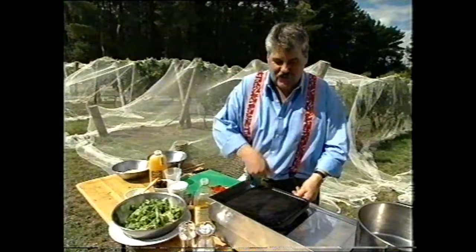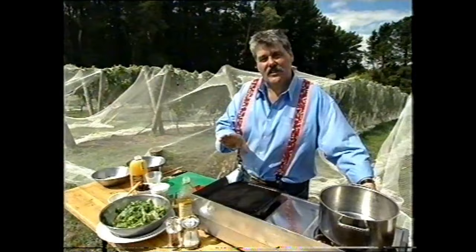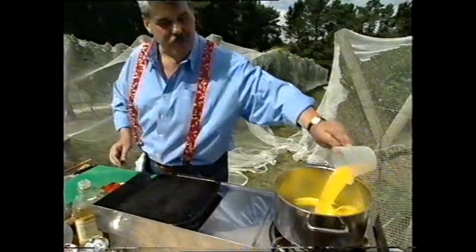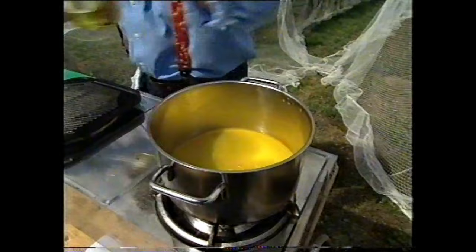I'm just using a ridged grill — you could use your barbecue. For the couscous, I'm using instant couscous, which is pretty terrific stuff — it's so much easier to use than rice or pasta. To make it, I just use one cup of orange juice, put that on the heat, and add a couple of tablespoons of good olive oil. We just heat that up.